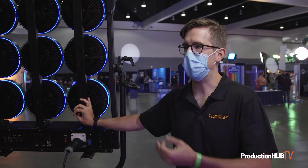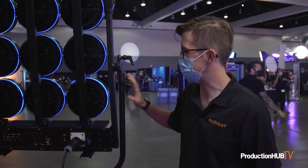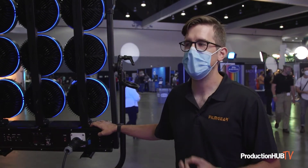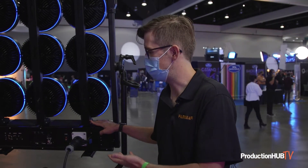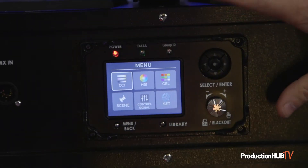I got very excited about it because I was just saying I wished I had an LED version of this one day, and then they told me they were working on it. Now I get to play with it here at CineGear. We've had a lot of people touching it, playing with it, and going, 'I want this on my next show.'